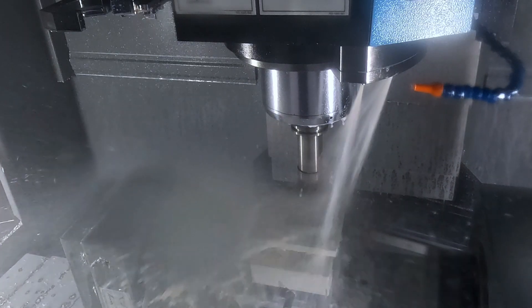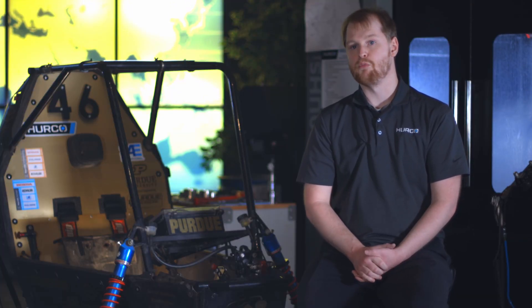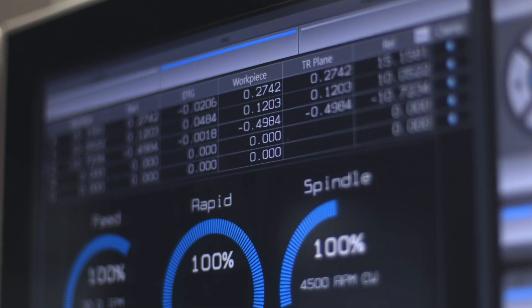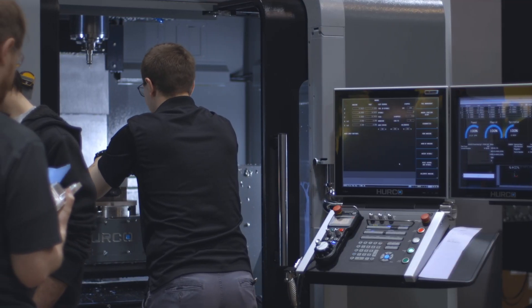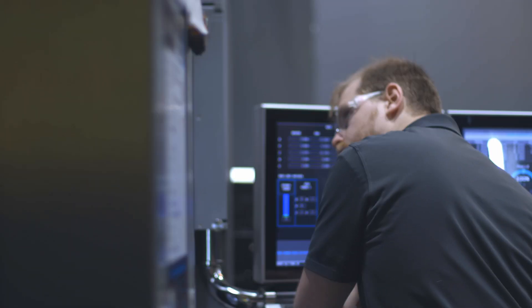OP1 takes about an hour and a half and OP2 takes about two and a half hours. Now, one thing I'll note is we could speed up the program considerably, but we chose to process both the vertical faces and the tapered faces together so they have a nice consistent finish. However, if time was our concern, we could process those separately and get a much faster cycle time since we're not surfacing those vertical walls.